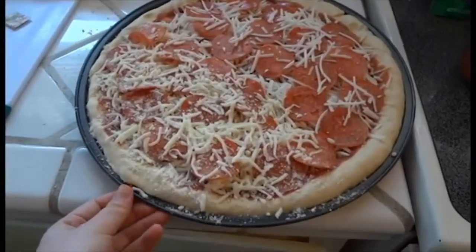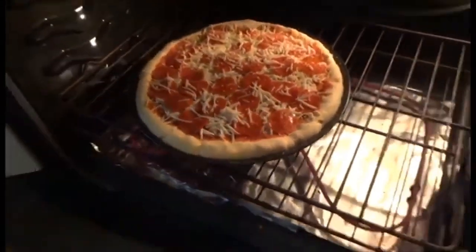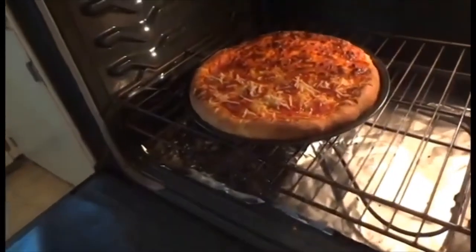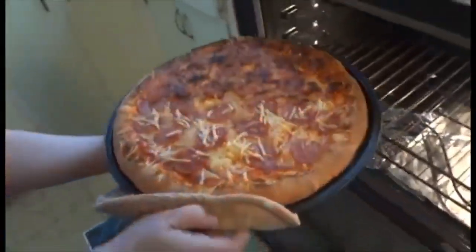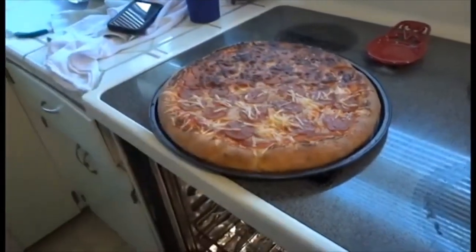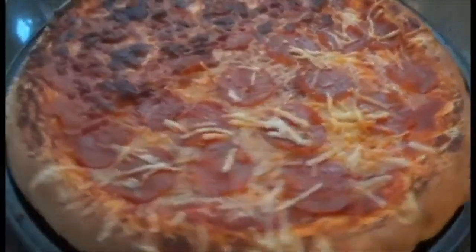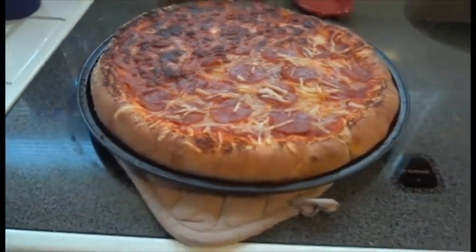This is what it looks like — it's so good! The pizza was amazing. It was very delicious.